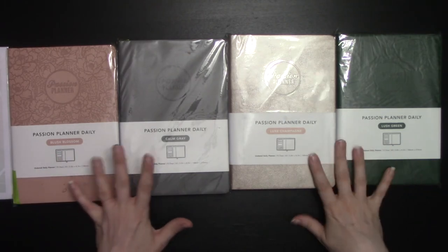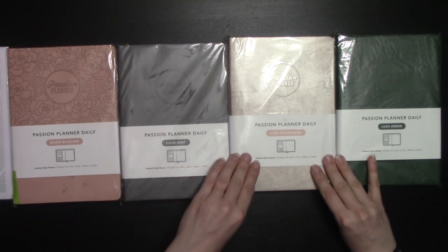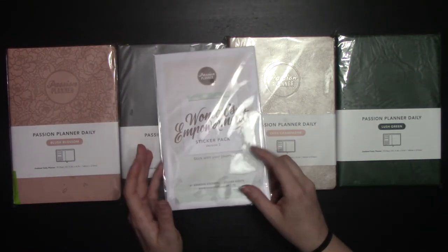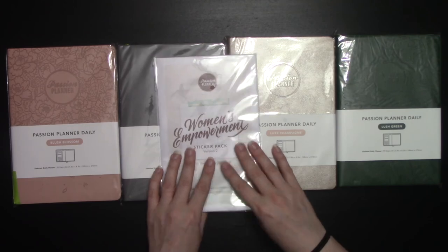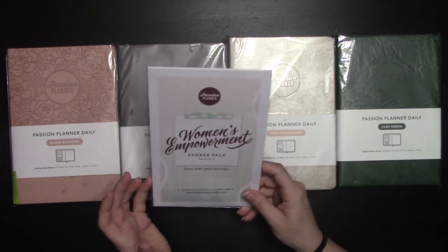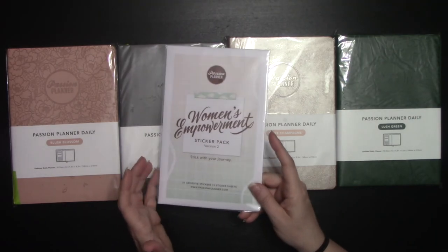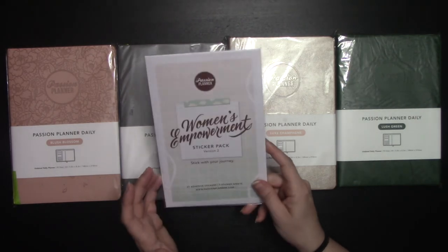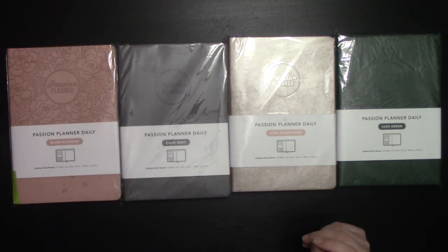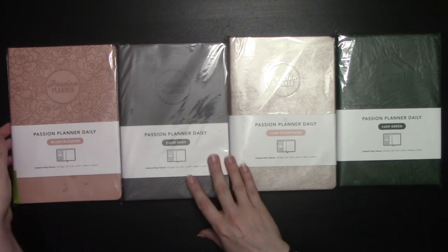These are the four colors that came out this year. I'm going to deal with the stickers in my next video, where I'm going to check out these stickers compared to Erin Condren stickers, compared to Happy Planner stickers, compared to some Etsy stickers. In the meantime, I wanted to check out these planners and see how they stack up to previous year's planners.